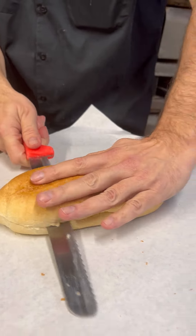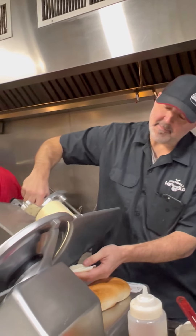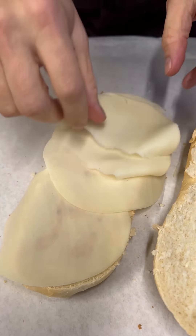It's a nice sub roll. I'm going to hit the bottom with some of our homemade red wine vinaigrette. We're slicing some nice crevolo cheese right now. I'm going to put that on the bottom — one, two, three, four slices.